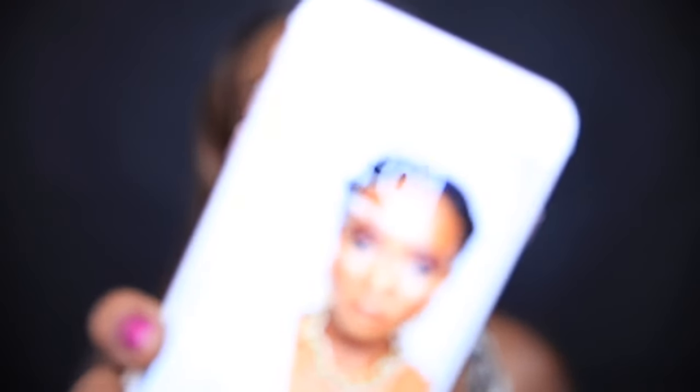Welcome back — it's the end of the day. The time is currently 4:01, so it's been a good ten and a half hours since I put this foundation on. I'm going to get a little closer so you guys can have a look at how the foundation is holding up right now.